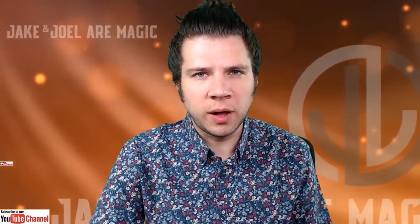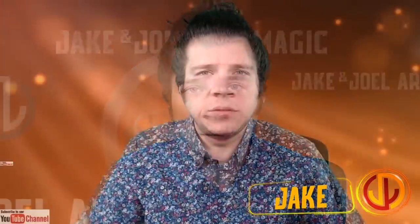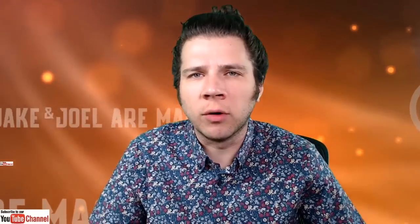It's that time — we're reviewing another Collector Booster product. Hello and welcome. Thank you for spending your time with us. I'm Jake. Welcome back to another episode of Jake and Joel Are Magic. Today we're talking about Commander Legends Collector Booster Boxes, Collector Booster Packs, Collector Boosters in general. I've thought a lot about how to present this information, and I decided the best way would be to note the major differences between this product and other Collector Booster Boxes.